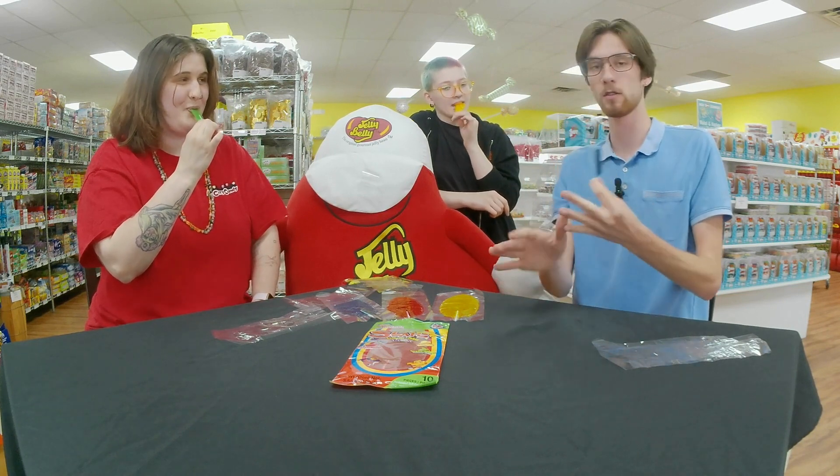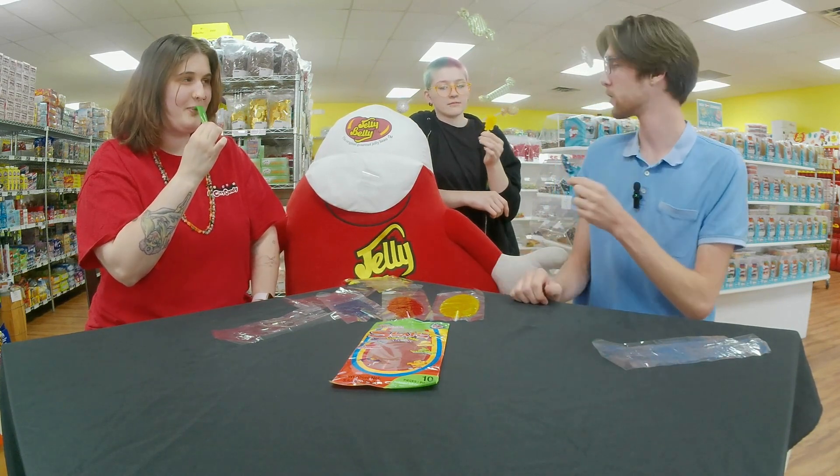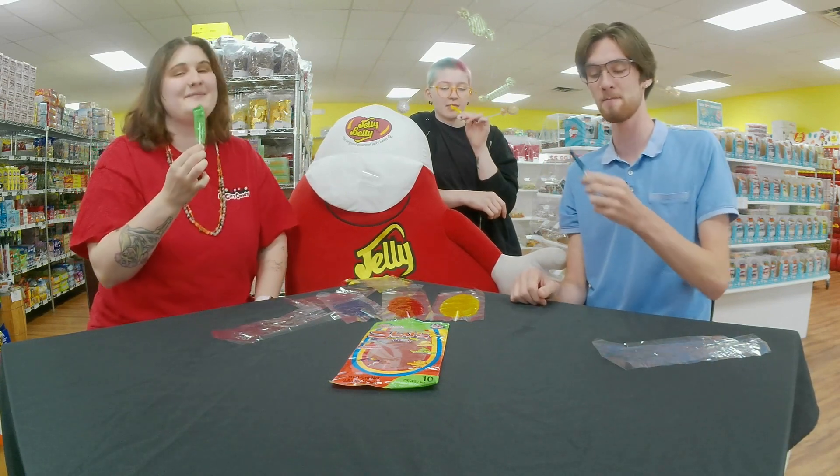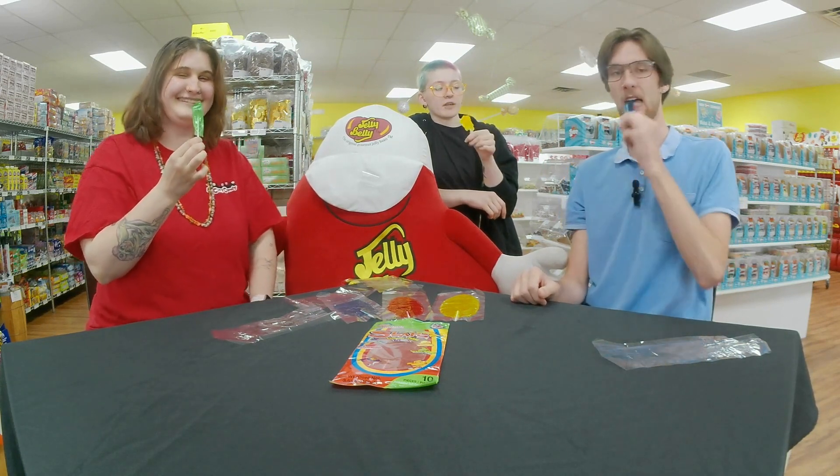If you want a blue tongue and a fun little craft to make your own kind of lollipop, head over to All City Candy — these are also on allcitycandy.com. Have a sweet day!